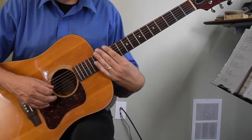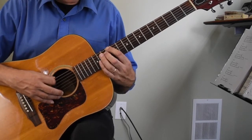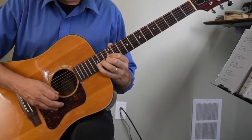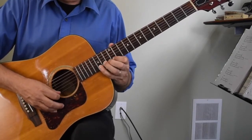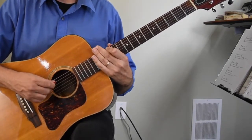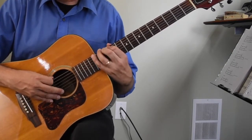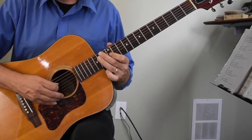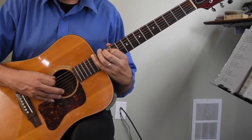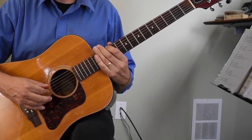That brings us to our last pattern, which is the same as the first but without open strings. In eighth notes it sounds like this: one and two and three and four. That is the C major pentatonic all over the neck.